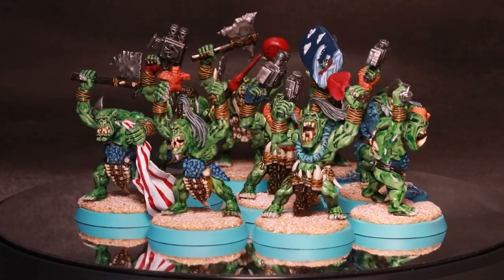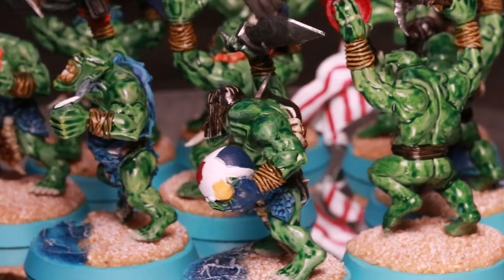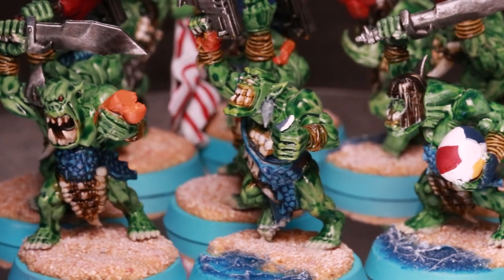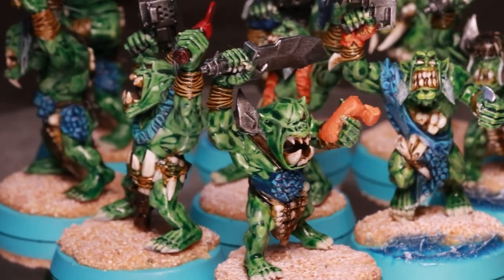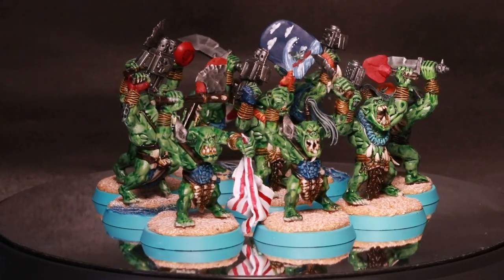There are two models here that actually aren't quite finished. The sun cream is going to need some UV resin with a white ink in it to make it look like it's actually a squirt coming out from the bottle. And you'll notice that one of the models is holding nothing — that's going to be a swordfish, which I painted separately and I hadn't glued on by the time I filmed this.